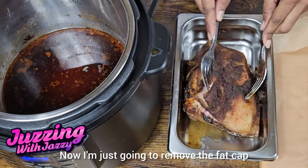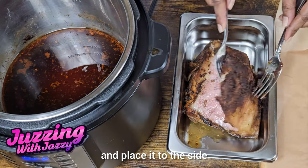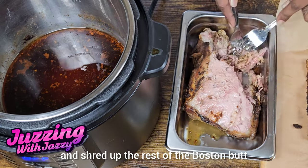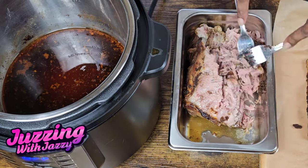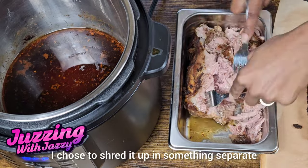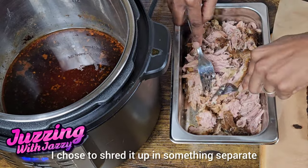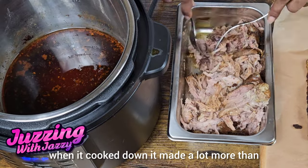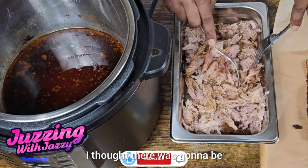Two hours later. Now I'm just gonna remove the fat cap and place it to the side and shred up the rest of the Boston Butt. I chose to shred it up in something separate because I wanted to pour out a little bit of that juice. I noticed when it cooked down it made a lot more than I thought there was gonna be.